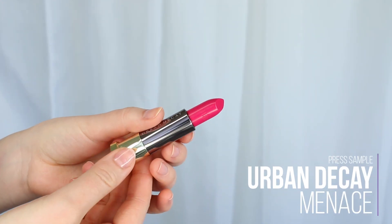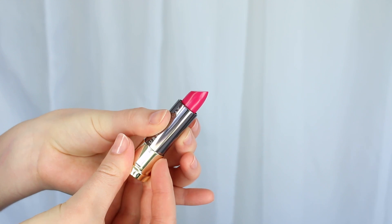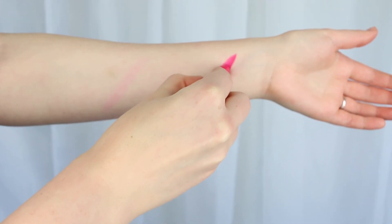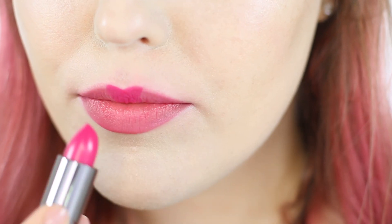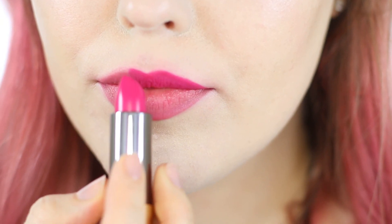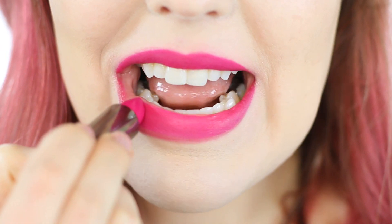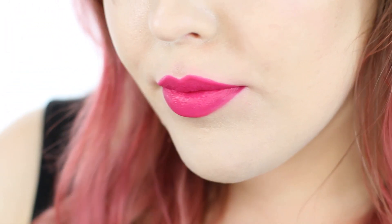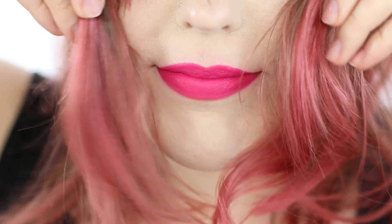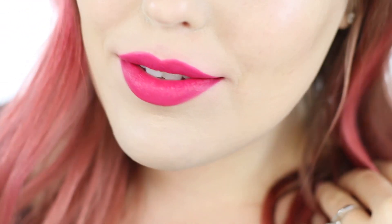This next one is Menace, a Comfort Matte formula — kind of matte but more of a creamy matte while still being matte. I definitely like this color and would be wearing it a lot this summer. This is perfect if you like the look of Firebird but don't like cooler tones — this is a pink on the warmer side. Very high vibrance, going to be super fun especially for summer, and flattering on a lot of skin tones. I would recommend it for people who like warmer pinks.